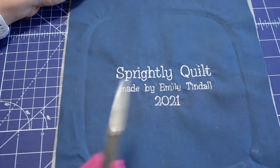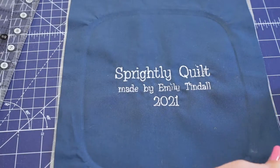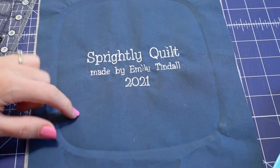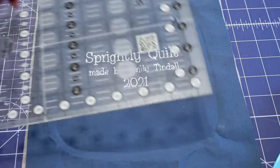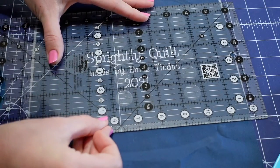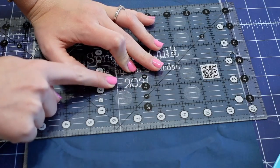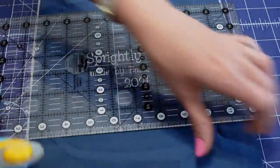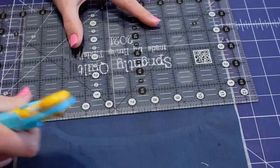Once your threads are all snipped, it's time to grab your rotary cutter and a ruler to trim the excess fabric off your label. Keep in mind we need a half-inch seam allowance. I like to go about two inches away from the letters of the label — here you can see the letters, and I'll trim two inches down from them. I'll do the same for the top of the label as well.